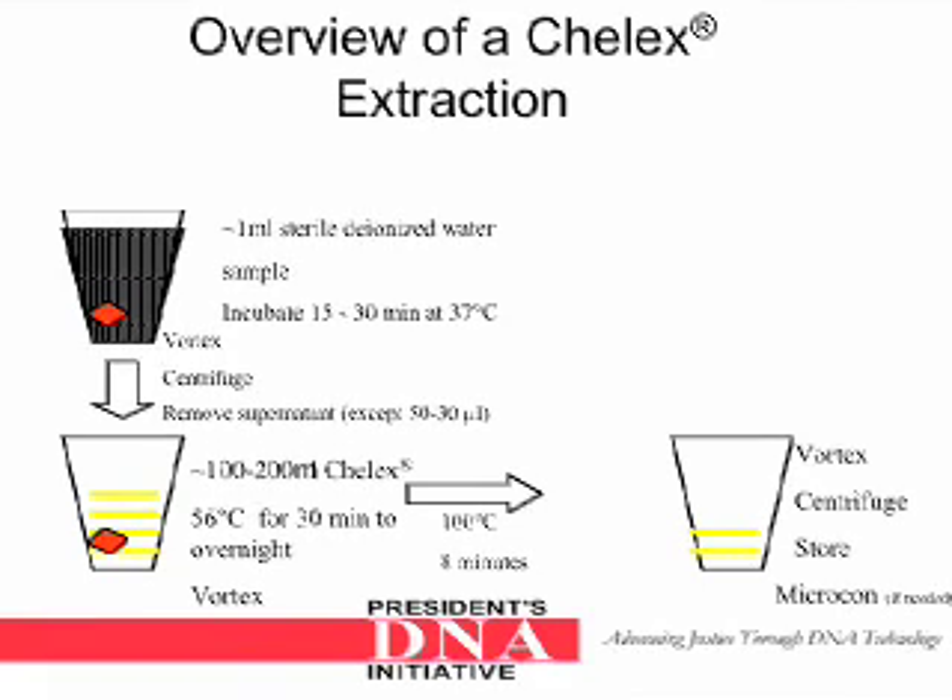Here is an overview of the Keylex extraction method just described. If dealing with a blood stain, it is important to make sure most if not all of the heme is removed in the first wash step.